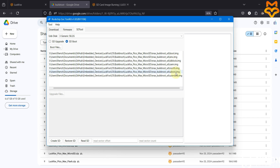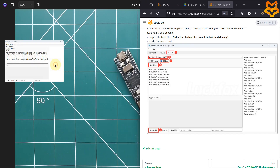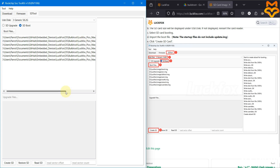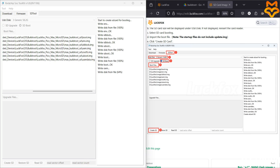You should now have these files loaded: boot, env, id block, OEM, rootfs, uboot, and user data. You can verify this against the documentation page which lists the same files: boot image, env, id block, OEM, rootfs, uboot, and user data. Select the SD Boot option, select your SD card, select the SD Tool option, then click Create SD Card to write all those files onto your SD card.